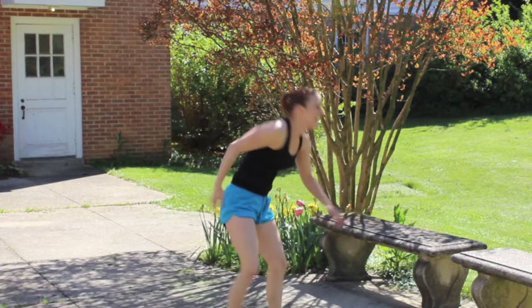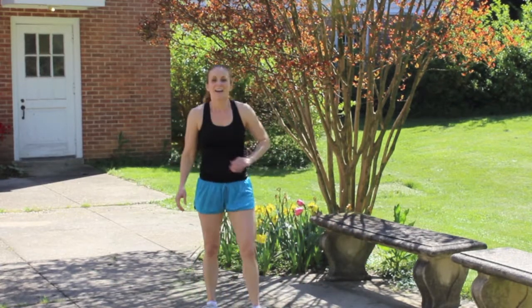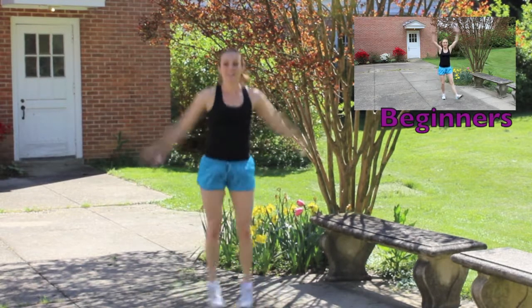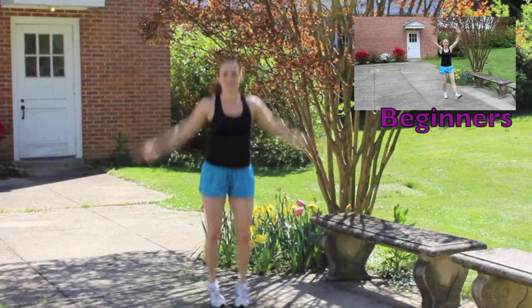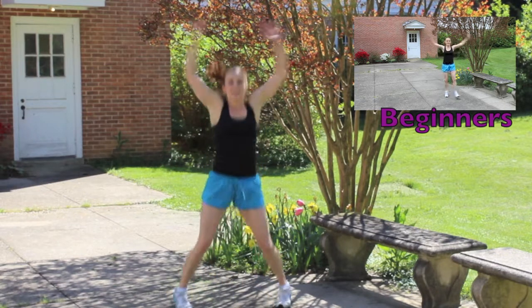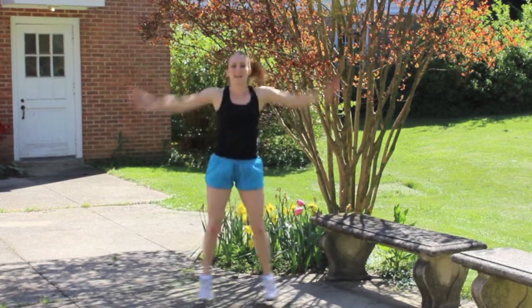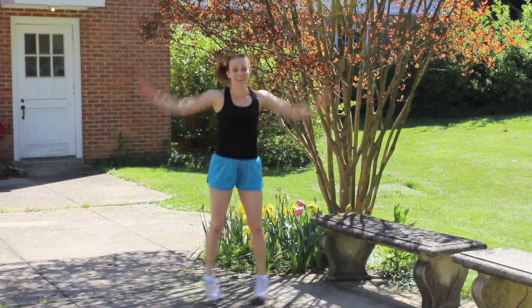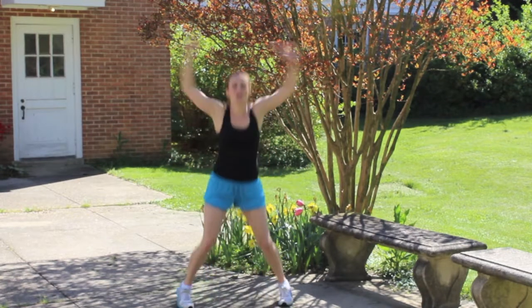Get right up. We're gonna do four count jumping jacks. Are you ready? Let's go. One, two, three, four, five, six, seven, eight, nine — keep a good challenging pace. Come on, eleven, twelve — you can do this.